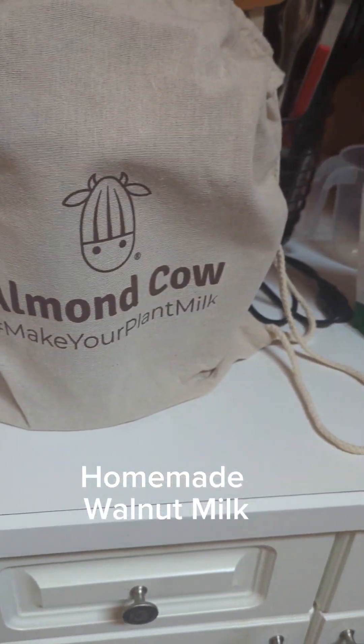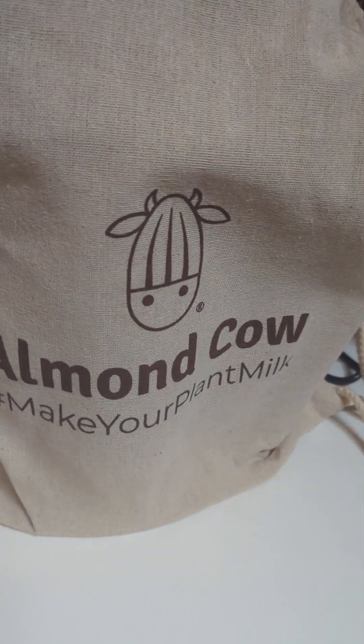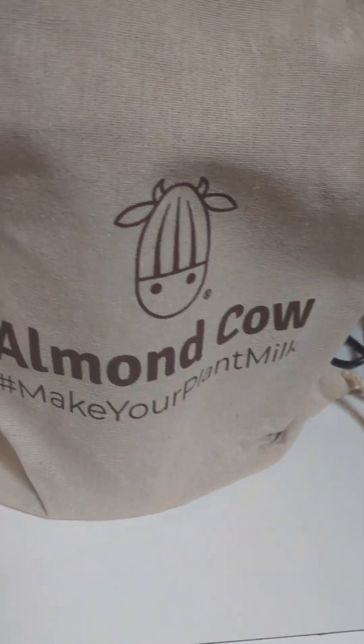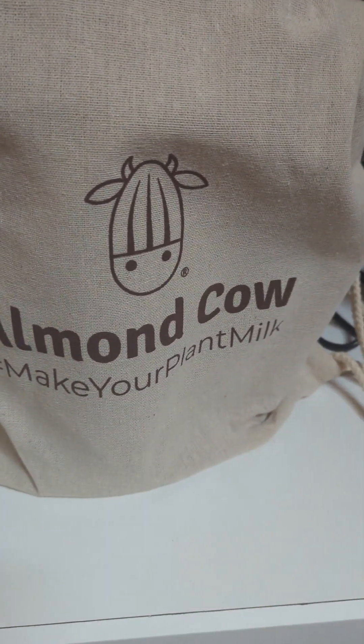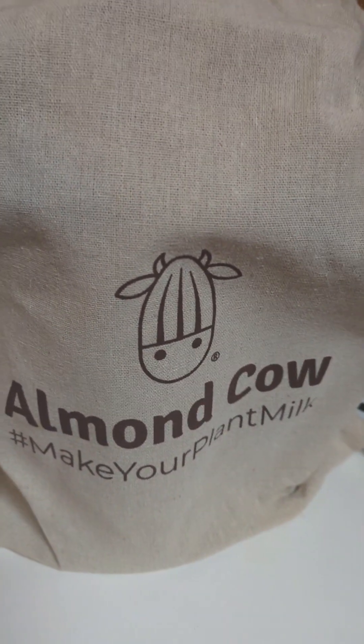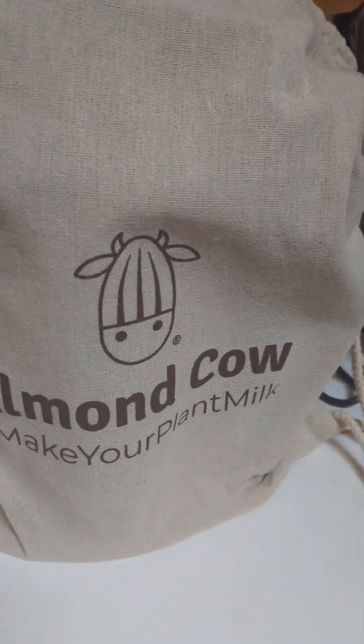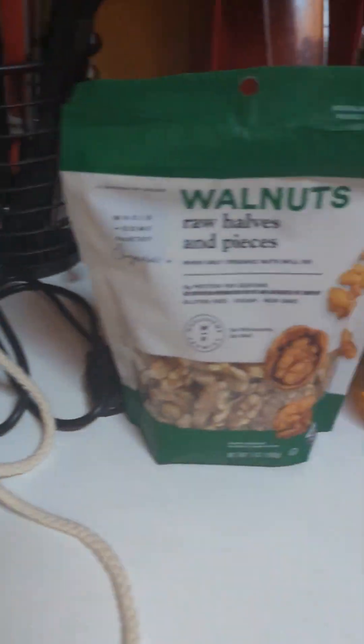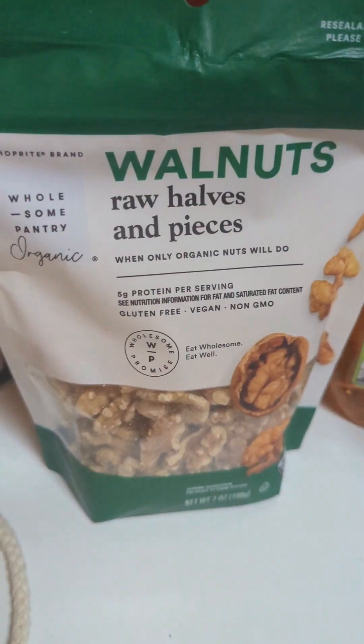Hi everybody! I'm making my milk using my Almond Cow. I know I showed this one once before but I'm gonna show you something different. I've had this machine almost about a year and I'm loving it. It saves me so much money on store-bought milk and I can make my own. This time I'm making it with walnut.